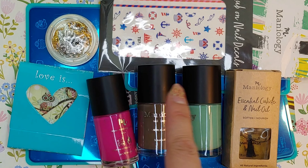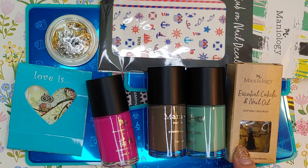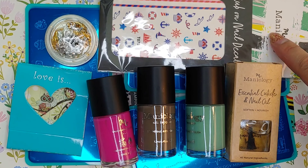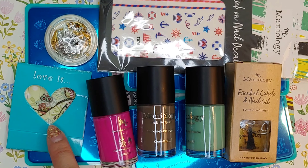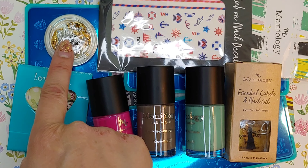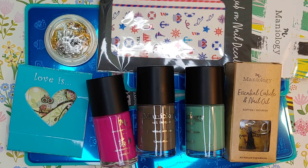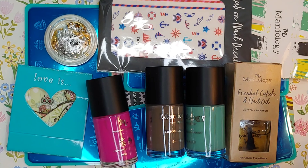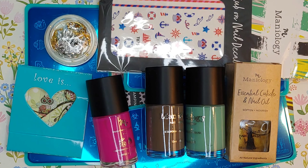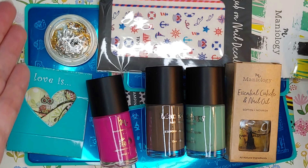The stamping plates are seven dollars each, so that's another twenty-one dollars. The cuticle oil retails for eight dollars, the nail stickers are three dollars, the gold and silver foil retails for eight dollars. All together it collectively retails for around fifty dollars. So if you're looking to start stamping and don't want to spend a lot, try one of these mystery kits!